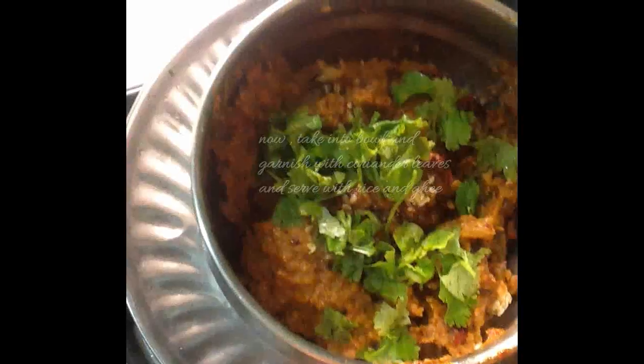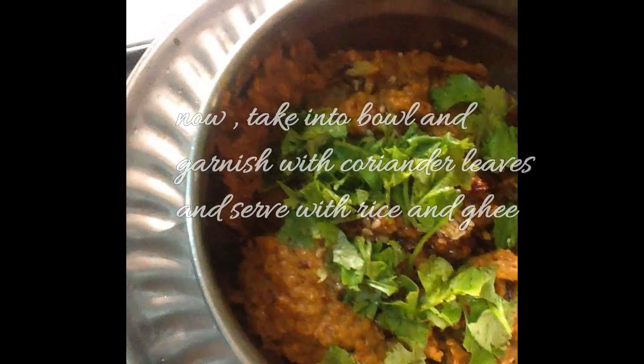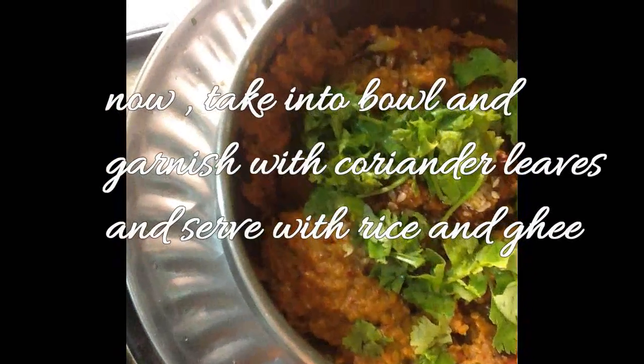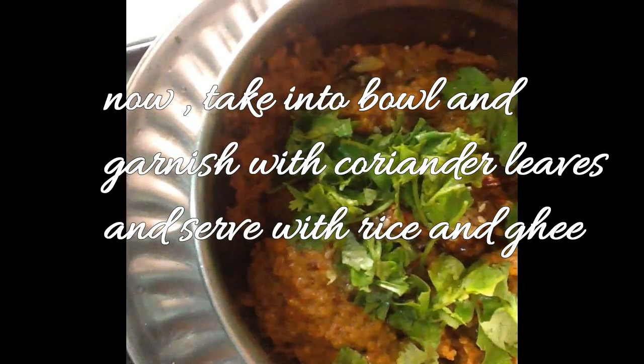Now you can see the texture of the chutney — it's ready. Take it into a container and garnish with coriander, then serve with rice and ghee.